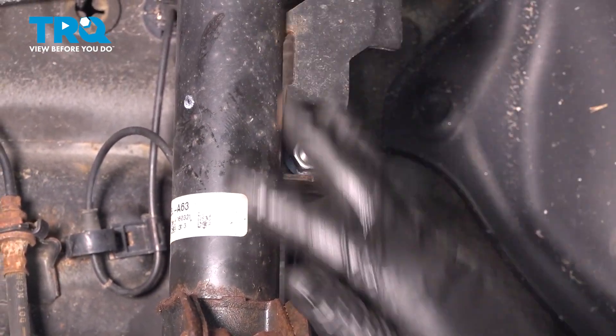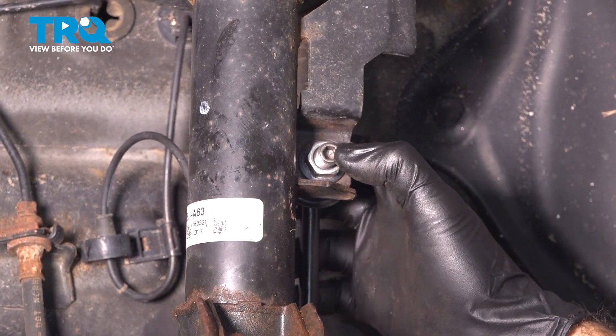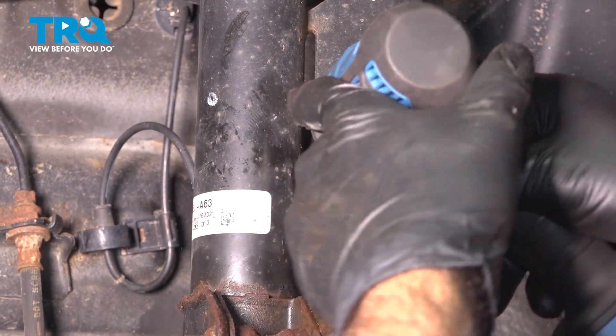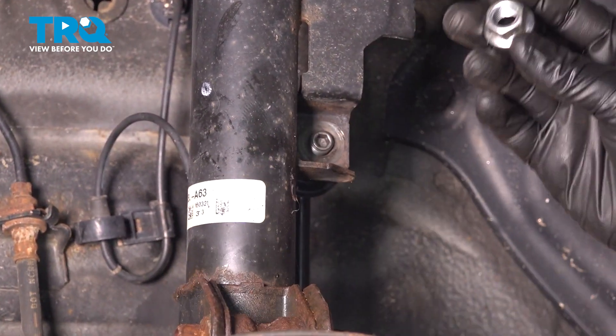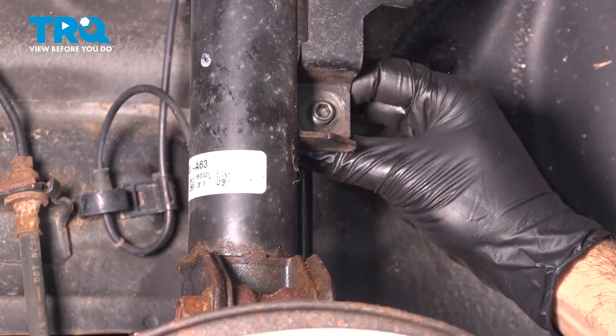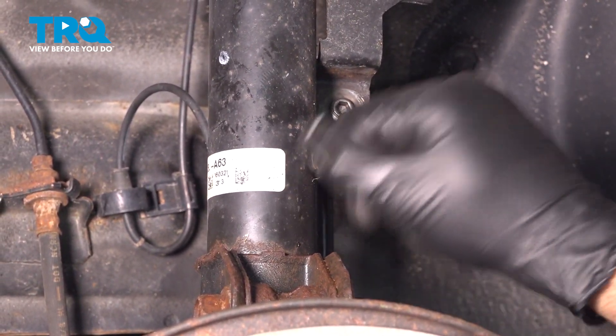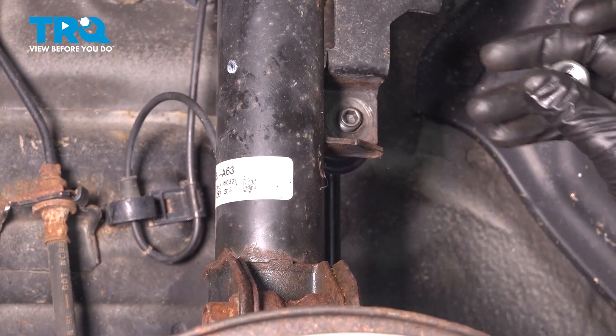Make sure we do no damage to this cable while we're removing our strut. Other things connected to our strut are going to be our top sway bar link — that's going to be a 17-millimeter. In our case it backed right out without having to support the center section. If you need to support it, go ahead and put an Allen head in here and a wrench to back off your nut.